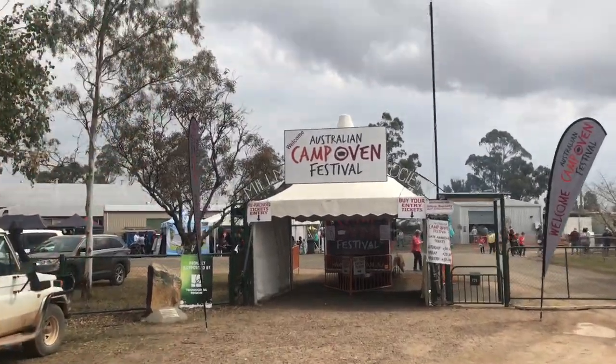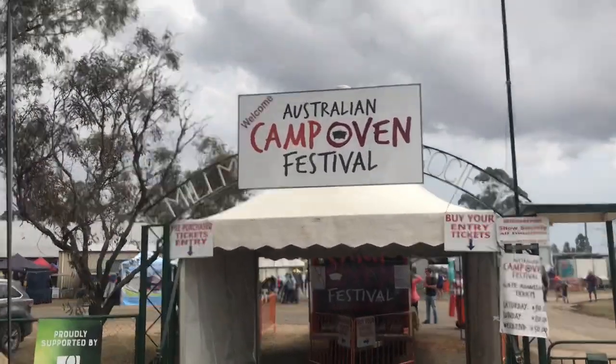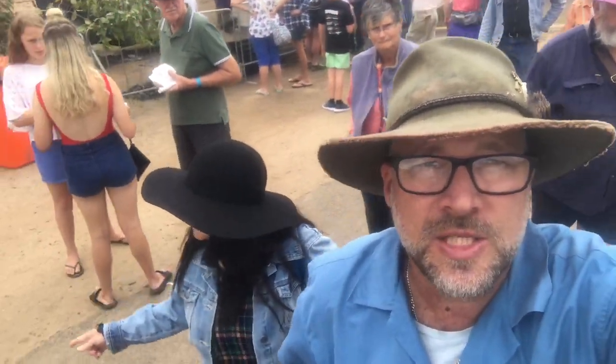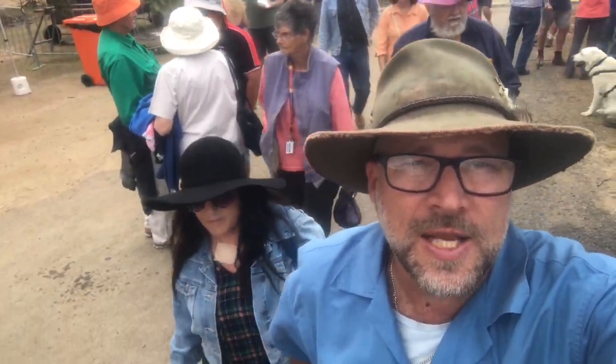Here we are — we've just arrived at the Australian Camp Oven Festival. We'll get in there and see what's going on. We'll take a cruise around and check out some of the sights, show you some of the ovens, some of the stuff cooking. We'll be here for two days.